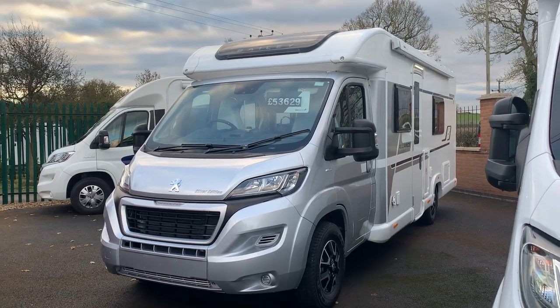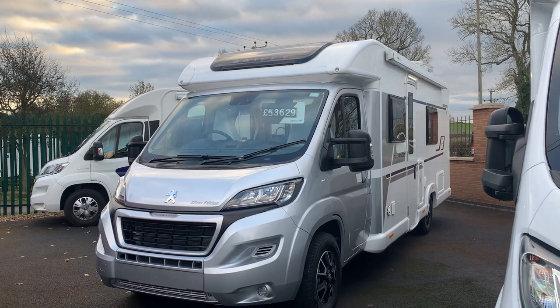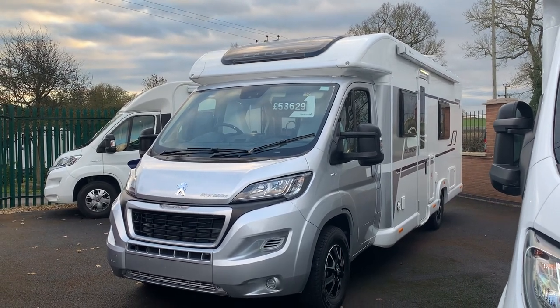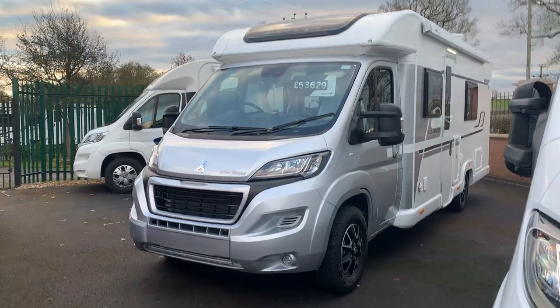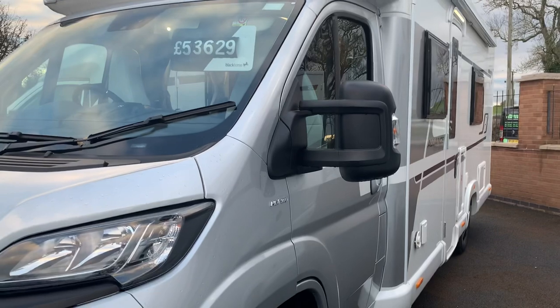Hi, this is Dave Webb from Venture Caravans and I'm going to show you around this Bailey Alliance Silver Edition. This particular model is the 76-2. The two refers to how many seatbelts it's got. This is a 2020 model.